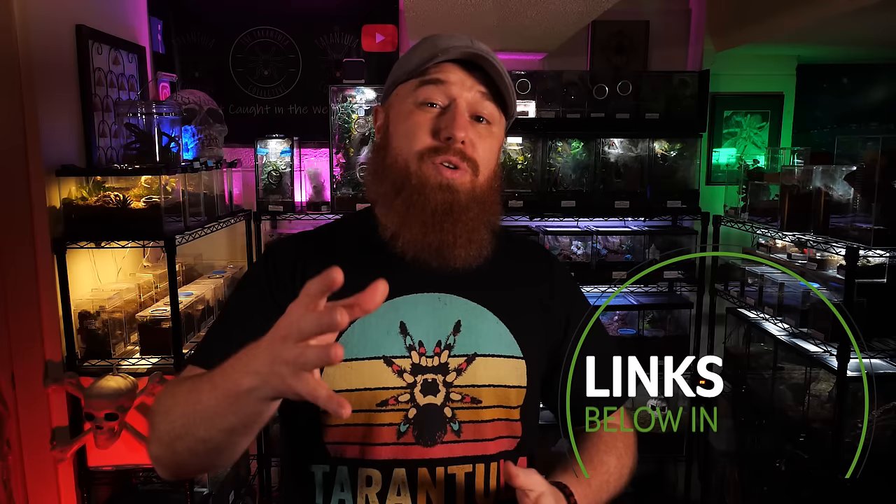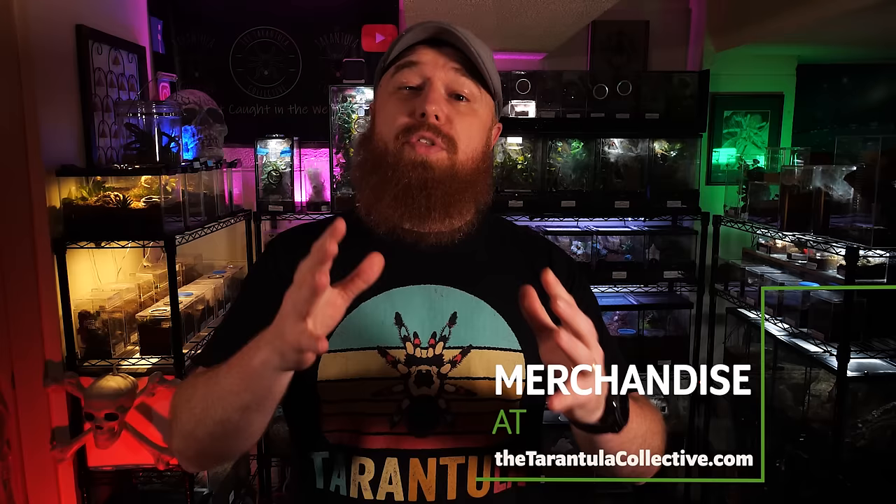We are at the number one most overlooked beginner tarantula. But before we get into that, if you want to continue talking about tarantulas in between these videos be sure you join my Facebook group — I'll link it below in the description. It's a great place to ask questions and bounce ideas off other keepers. And if you want to pick up some Tarantula Collective merchandise just visit my website thetarantulacollective.com. You'll also find links to all the other social media platforms I'm on like Reddit, Instagram, Twitter, and Patreon.